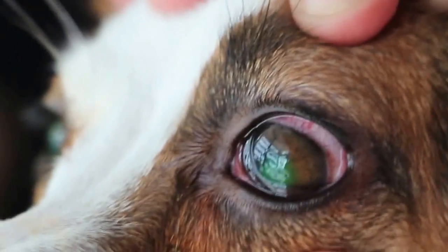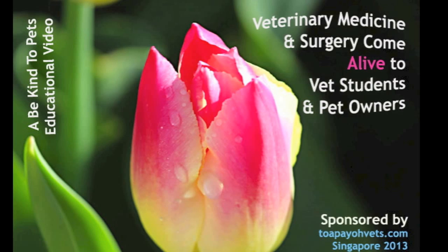Why is the dog's eye green in colour? This is a Be Kind to Pets educational video to bring veterinary medicine and surgery alive to vet students and pet owners. Sponsored by Tapayo Vets.